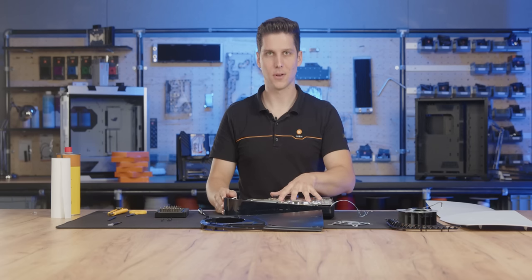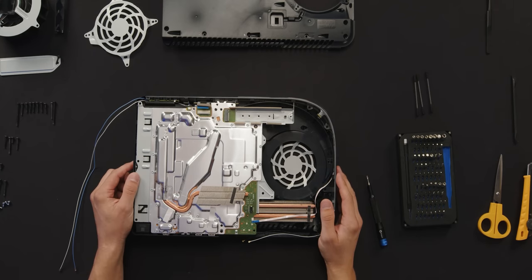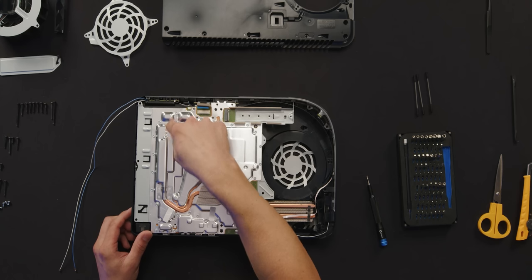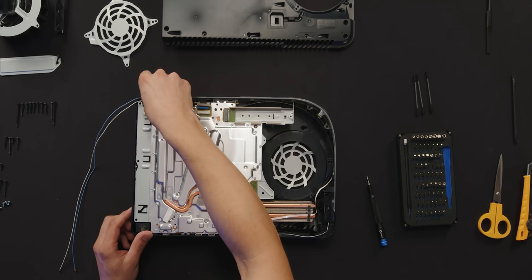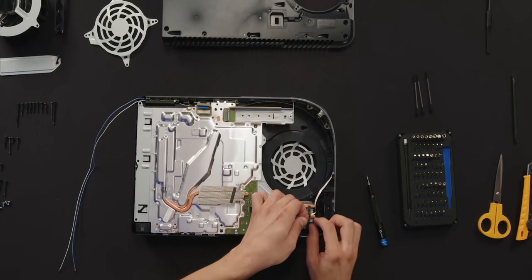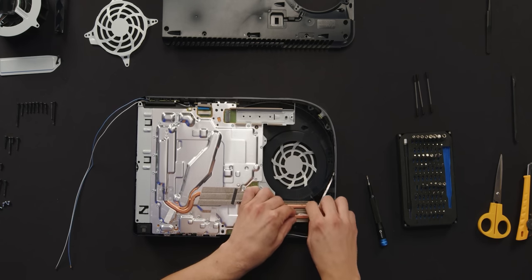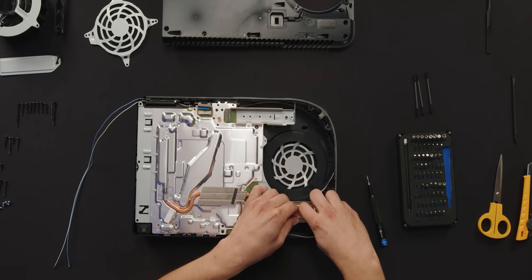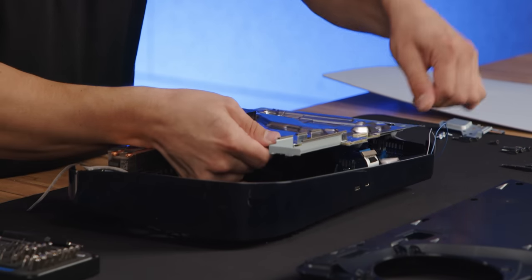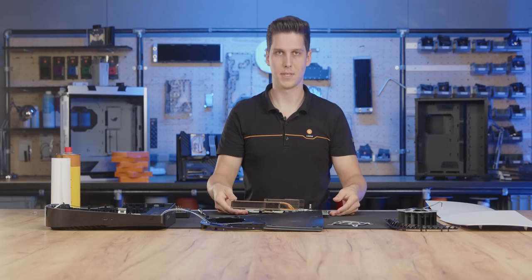Now we can take the whole PCB with stock cooling out of the plastic casing. We're gonna have to be careful because while we take this out, we're also gonna unplug the PCB from the power supply. The power supply is connected underneath, so you're gonna have to pull it a bit more firmly out of the connector. Be careful not to break anything. And there we have it — the PCB with stock cooling.